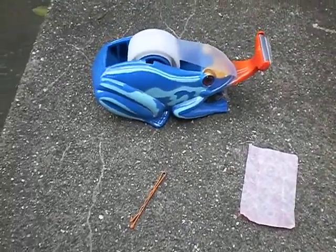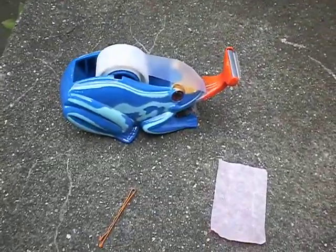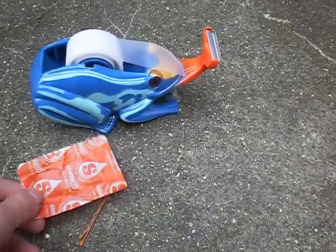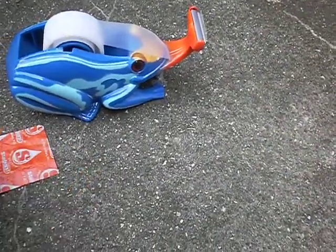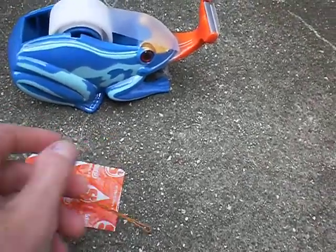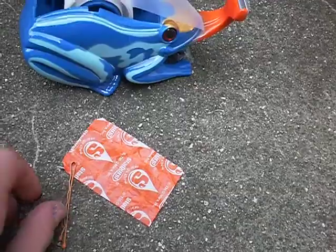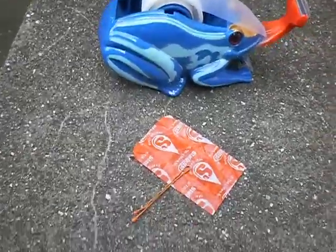Hey everyone, so this is my first video that I'm going to film outside, but I'm going to show you how to make a Starburst bow and then put it on a bobby pin, and it's really simple.